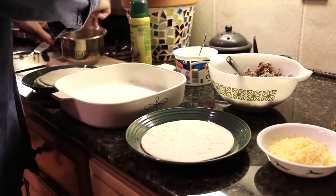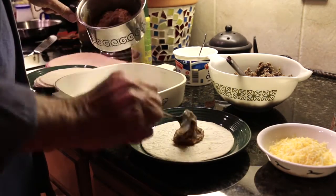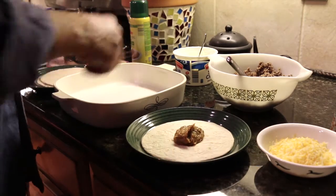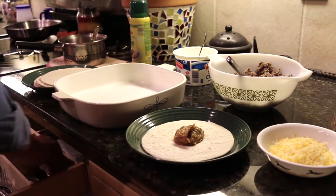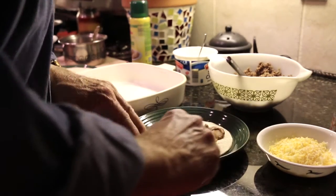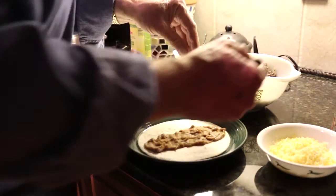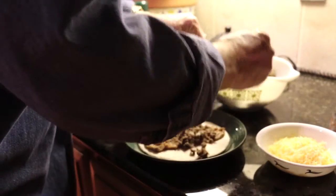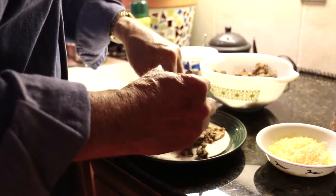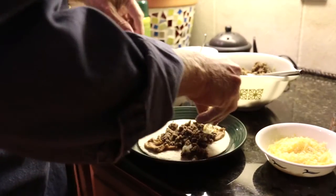We're going to start out with a little bit of refried beans and just spread that out on there. Then we will add some of the ground beef — this will be a beef and bean burrito — then a little bit of the cheese.